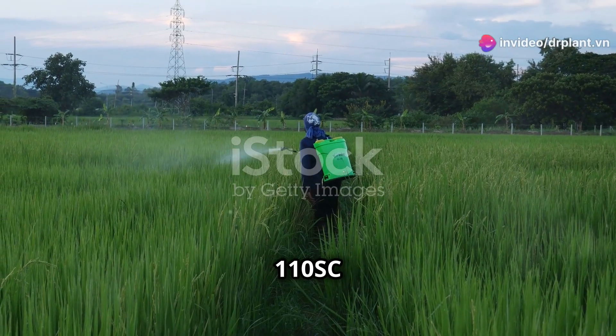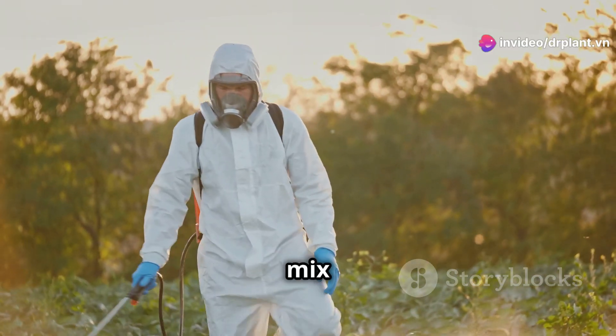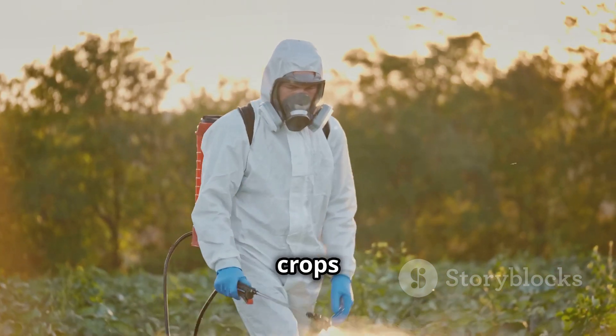JoppaVille 110SC is really good at fighting off anthracnose and rust. Using it is a piece of cake. Just mix it with water, spray it on your plants, and you're good to go. Your crops will be safe and sound.